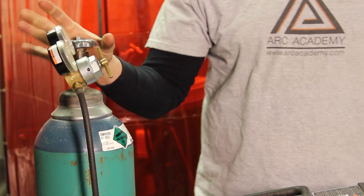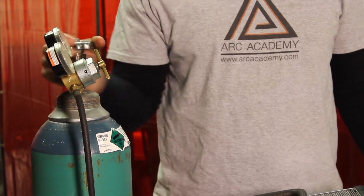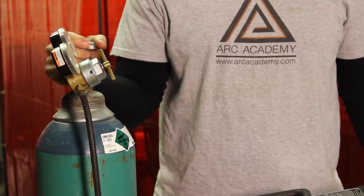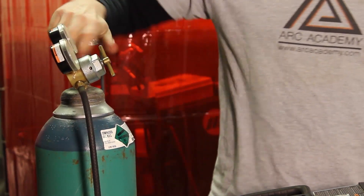This knob right here is your primary valve. What you want to do is open it all the way up until it hits its peak — might take a second. As soon as it hits its peak, you want to dial it back a couple of turns. You just want to make sure that it's loose.